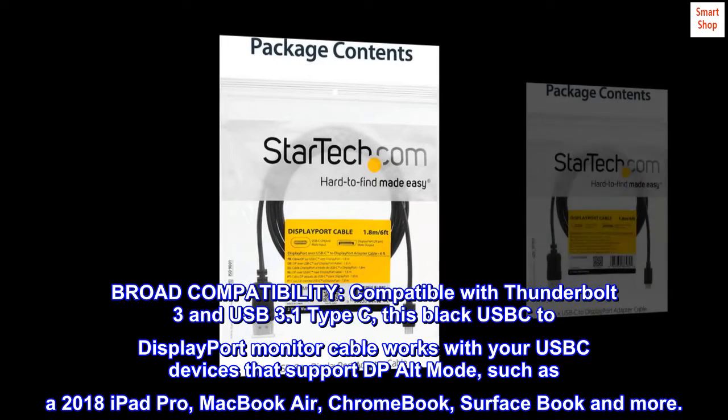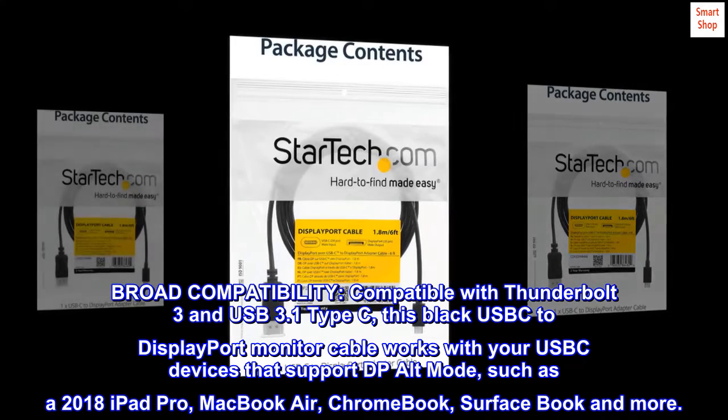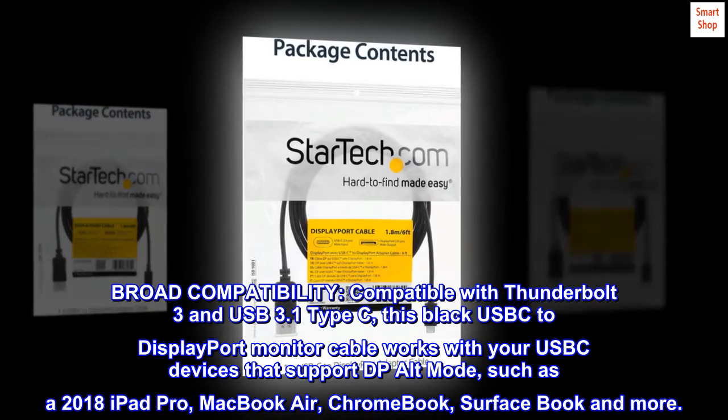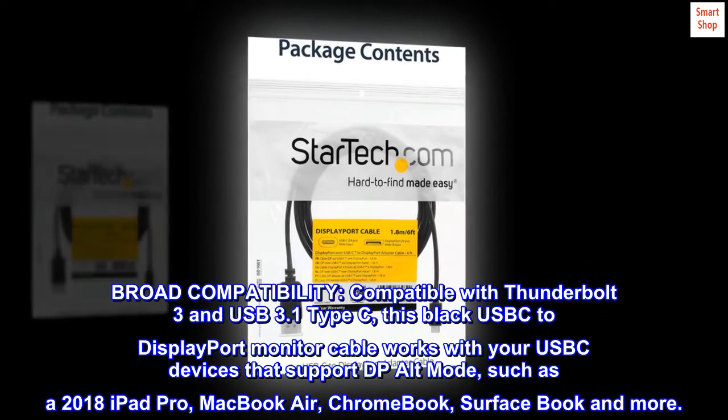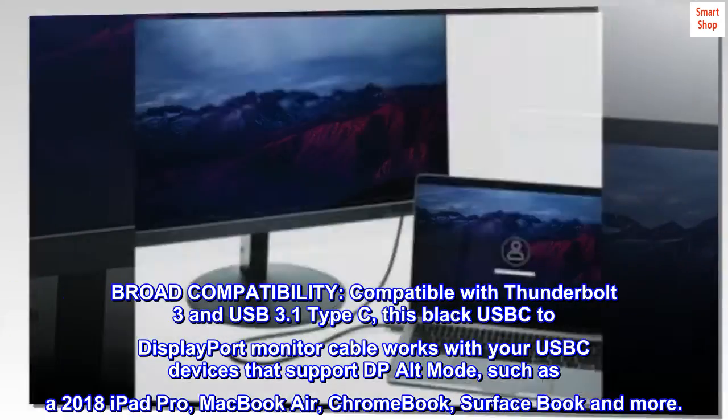Broad compatibility. Compatible with Thunderbolt 3 and USB 3.1 Type-C, this black USB-C to DisplayPort monitor cable works with your USB-C devices that support DP alt-mode, such as a 2018 iPad Pro, MacBook Air, Chromebook, Surface Book, and more.